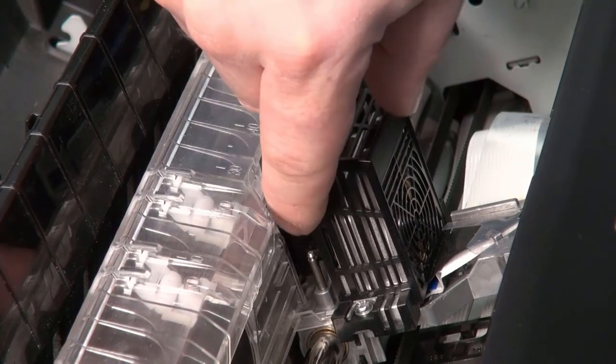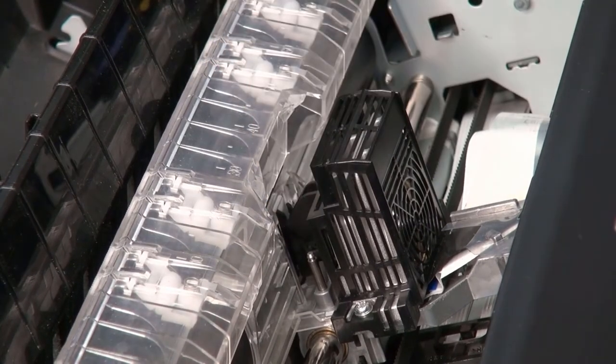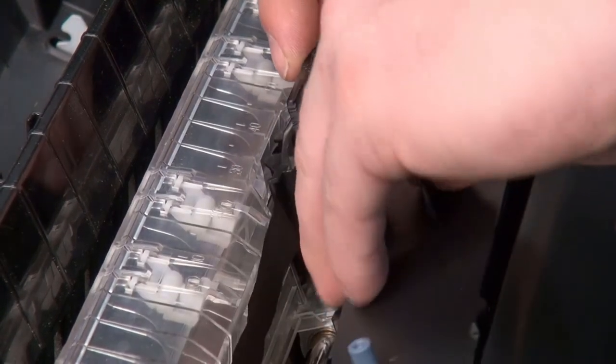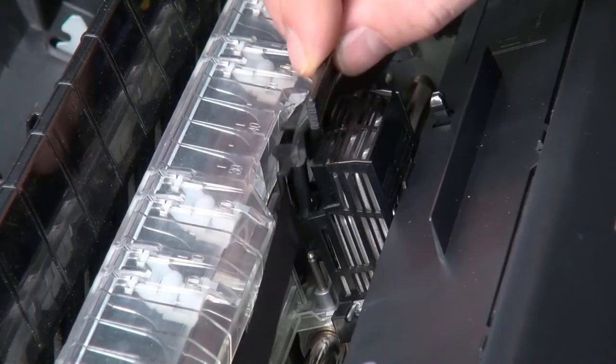Here are the print head pins. You will click the center ribbon base into place, then put the center clip into the print head pins we just showed you. It should just slide and click in.